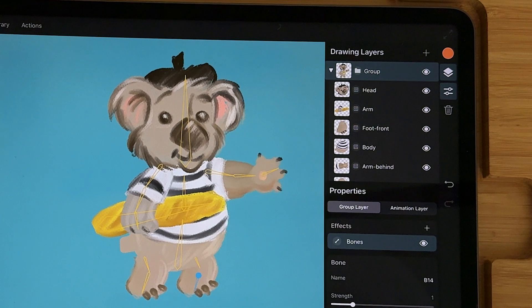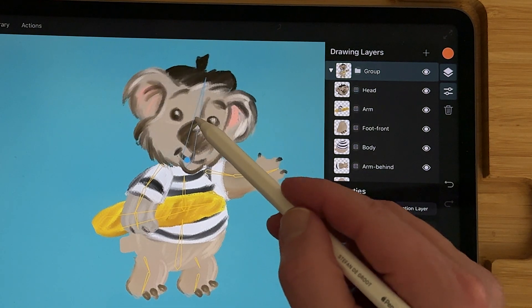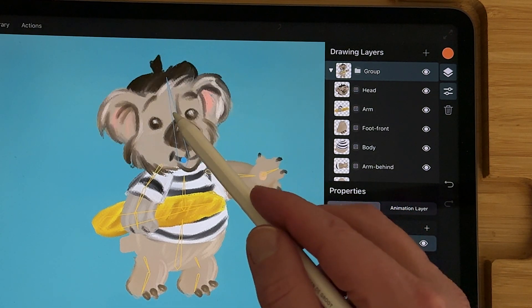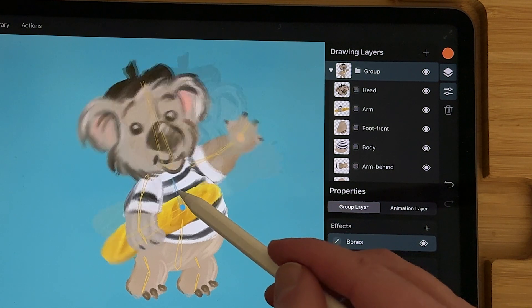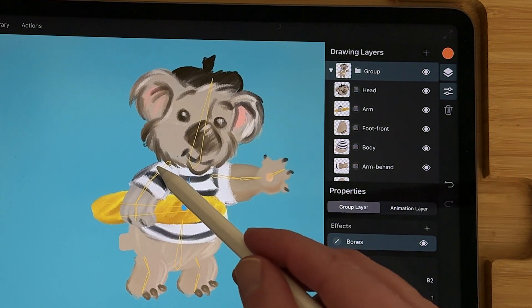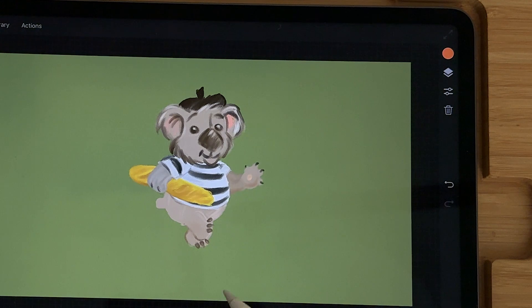Now all of the bones have binding to the right layers in your group. Now you can start animating and you can see that the parts don't deform, so you can animate your character. I made this quick little walk of the koala using the bones.